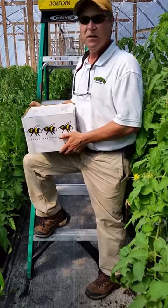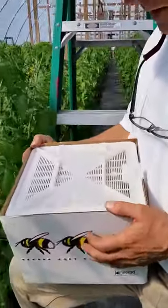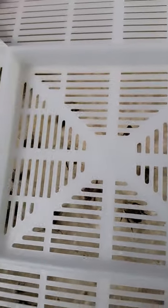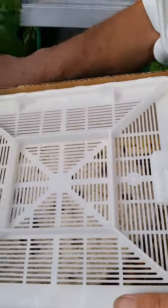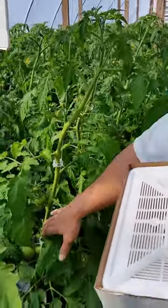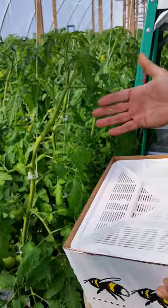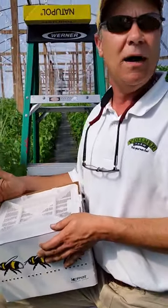Vanessa, come a little closer. What I've done is I have taken the top off of the beehive, just so hopefully you guys can see the bees. Now these are bumblebees — they're not honeybees, they're bumblebees — and they're very gentle. Once the tomato plant gets to three clusters — one, two, three — there's enough blooms in the house in order to let the bumblebees go ahead and do the pollination.